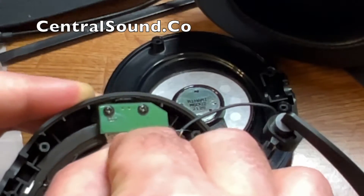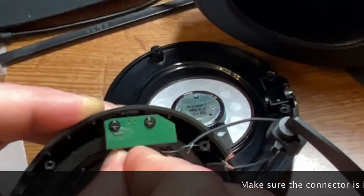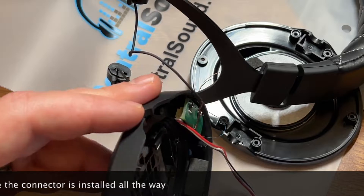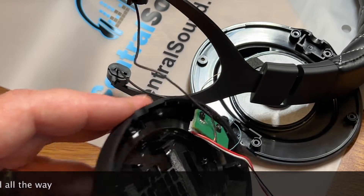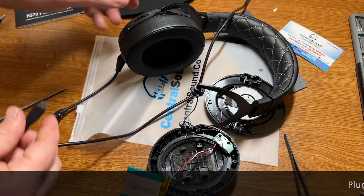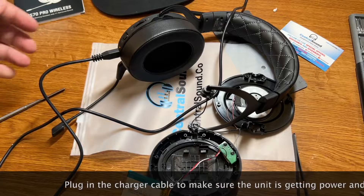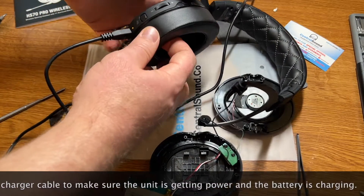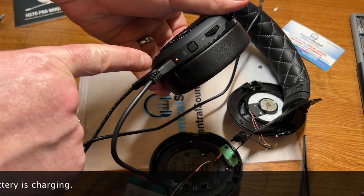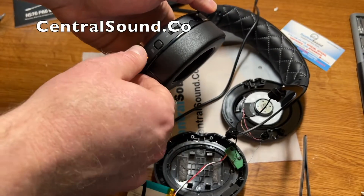Now you can plug the connector back into the control power board. Make sure that the plastic tabs are facing upwards and that it's plugged in all the way. Once it is, plug the charging cable in to make sure you're getting power through the unit and that the battery is charging. There's an LED indicator showing that power is going through the unit and the battery is plugged in — everything should be good to go.